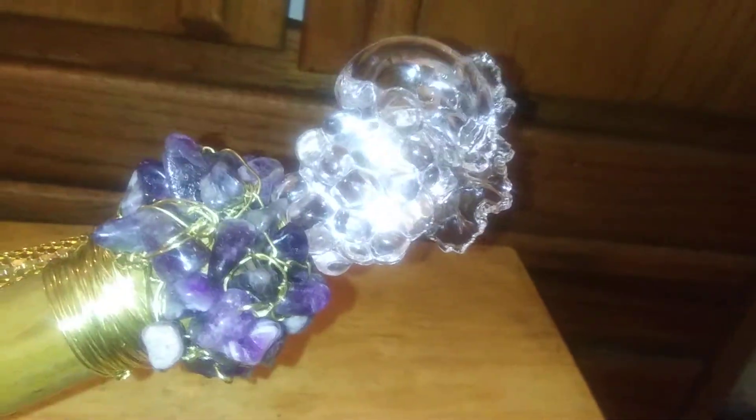I didn't decide to go forever. That's enough amethyst. And then I put the snake on it.